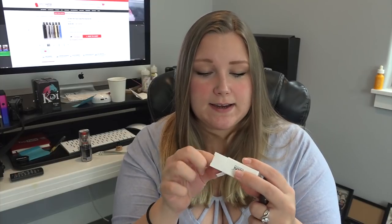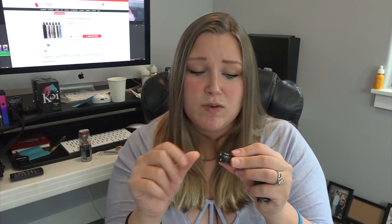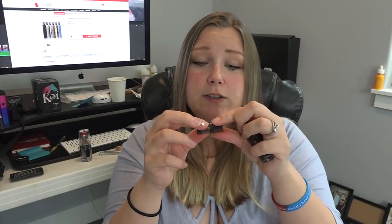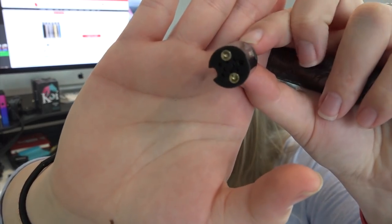On the back of the pod it says SX Mini ME Class Pod, one ohm. Opening it up — the pod is bigger than I thought. It does say to prime the coil for three minutes before use, so we will do that. There's a sticker on there, and this is just a little dust cap for the mouthpiece, which brings me back to like 2013. Here is the pod itself with the connections down inside.